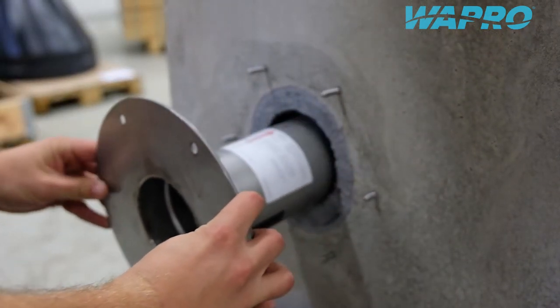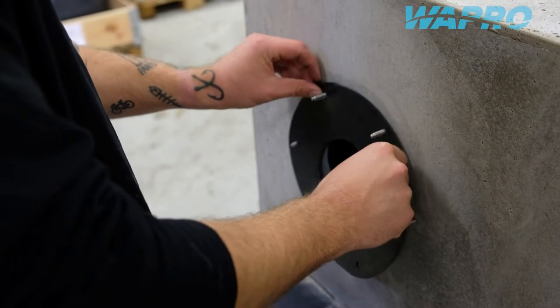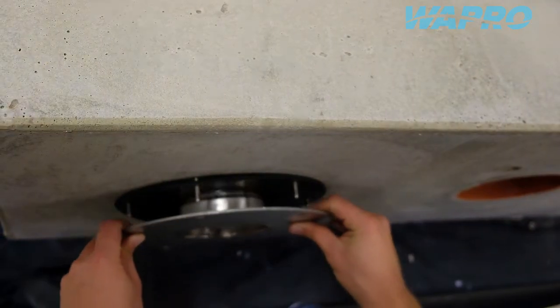Apply an appropriate sealant material or a flange gasket supplied from Vapron, and push the flange firmly against the mounting surface.